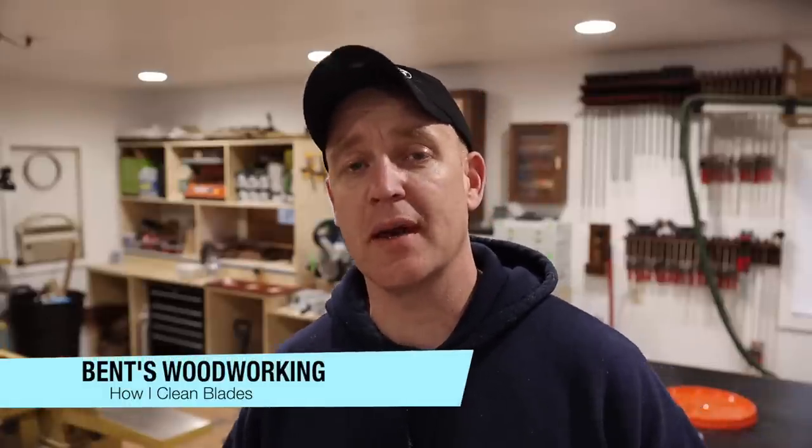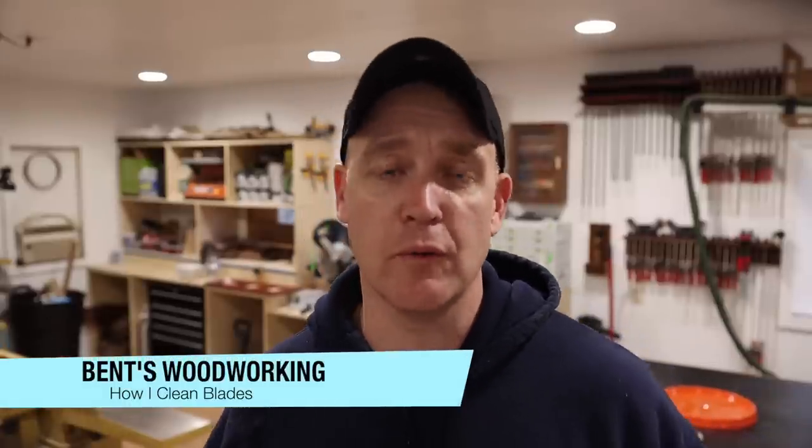Hey everybody, welcome back. Jason with Benz Woodworking. On this channel, you're going to get bi-weekly woodworking related videos, so if you're new to the channel, consider subscribing.